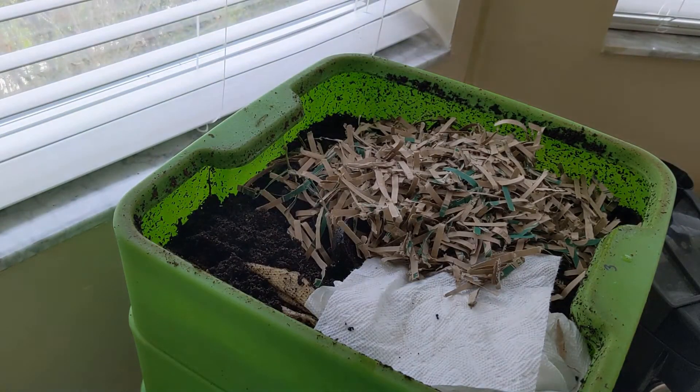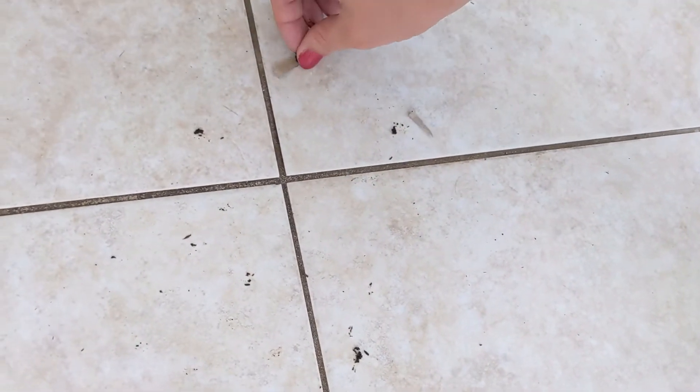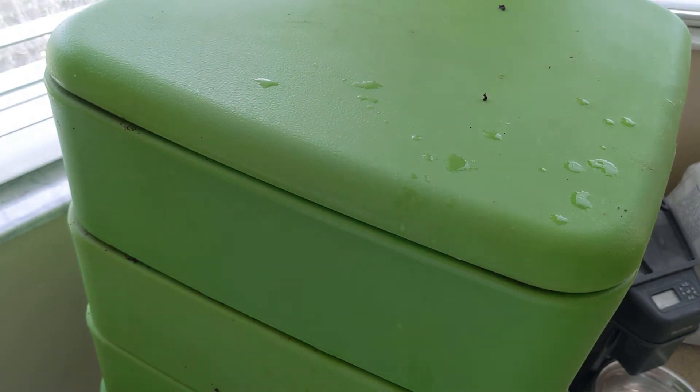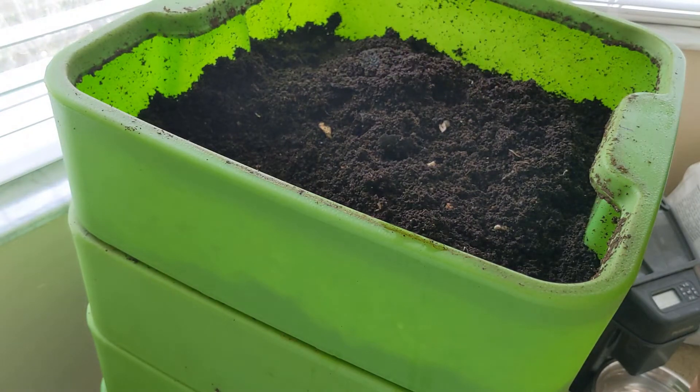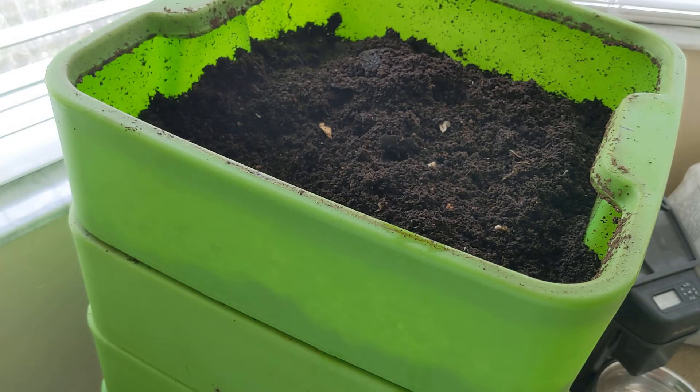That brings us back to our starting tier. Before I go back in there, I just want to show you guys — if you're worried about the mess of me putting this on the floor, this week's mess is pretty manageable, nothing crazy. Nothing worse than what the dogs are going to do, so if you're a renter and you're worried, I got you — there's nothing to be concerned about here. So we're going to go back into our tier one here, which is starving. I think that's about it for today. We're going to continue to leave this open — I think it's helping.